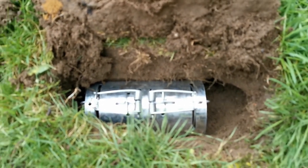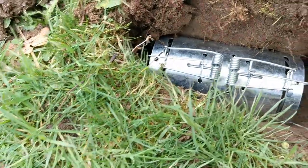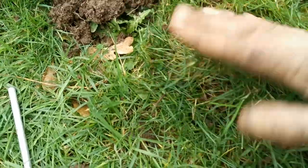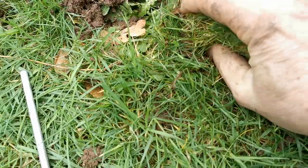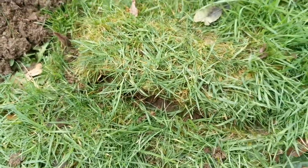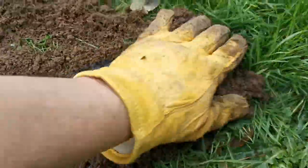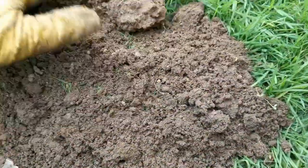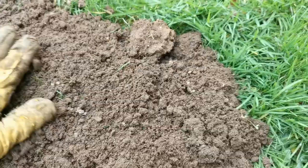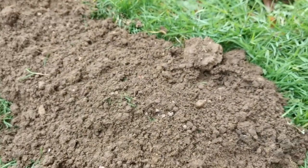We're now going to backfill by pulling the turf back over the run. It's important that you completely obstruct any light that's going to give the mole a clue, and if you've got access to it on your mole hills you can pull some of the loose friable soil back over. But you don't want to put anything in the way that's going to obstruct the action of that mole trap.